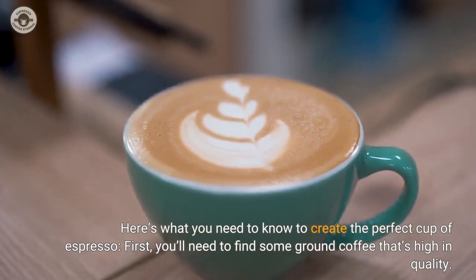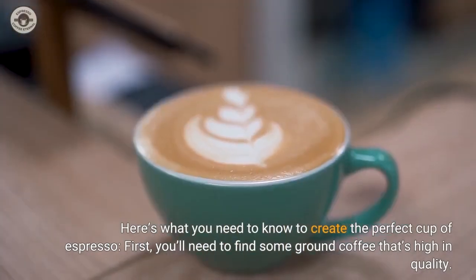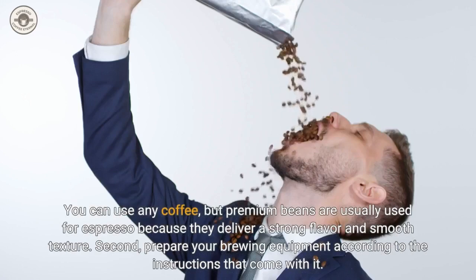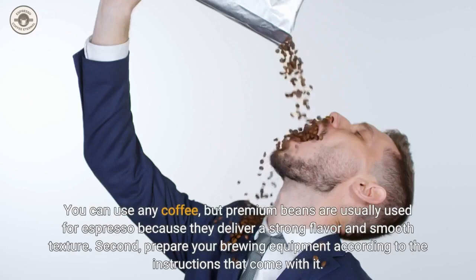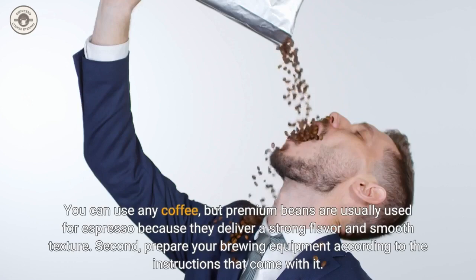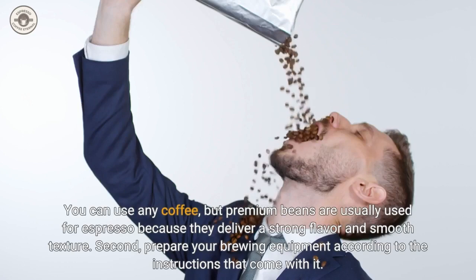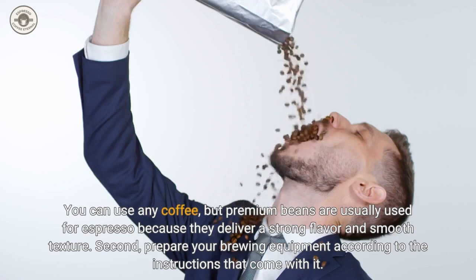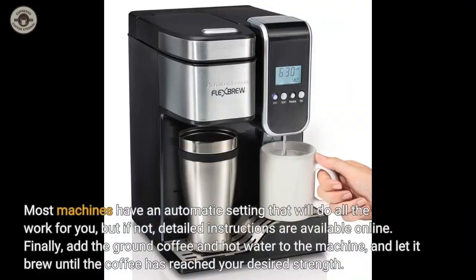Here's what you need to know to create the perfect cup of espresso. First, you'll need to find some ground coffee that's high in quality. You can use any coffee, but premium beans are usually used for espresso because they deliver a strong flavor and smooth texture. Second, prepare your brewing equipment according to the instructions that come with it. Most machines have an automatic setting that will do all the work for you, but if not, detailed instructions are available online. Finally, add the ground coffee and hot water to the machine, and let it brew until the coffee has reached your desired strength.